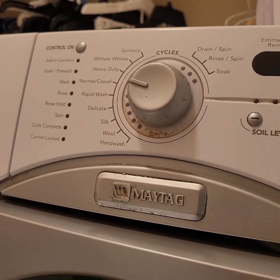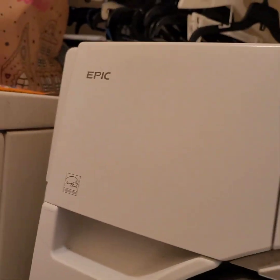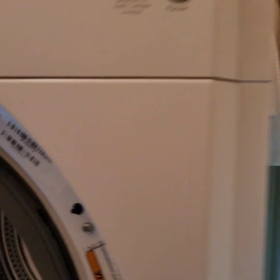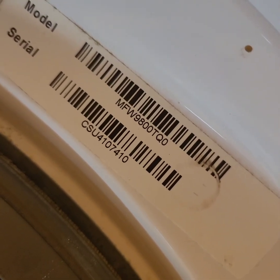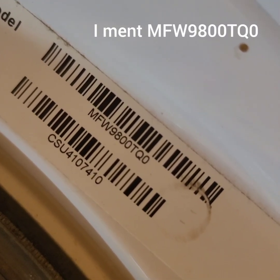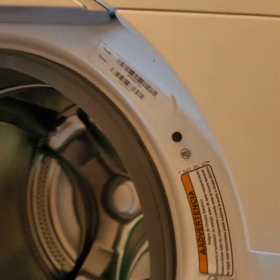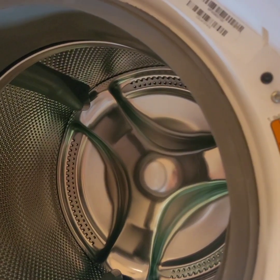Is your washer making a lot of noise when it's spinning? This is a Maytag Epic, I believe. Let's go ahead and look at the model number — there it is. So it's MFW9600TQ0. That's the model number. And when it spins, it makes a lot of noise.